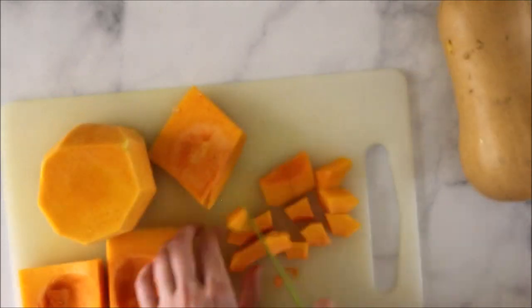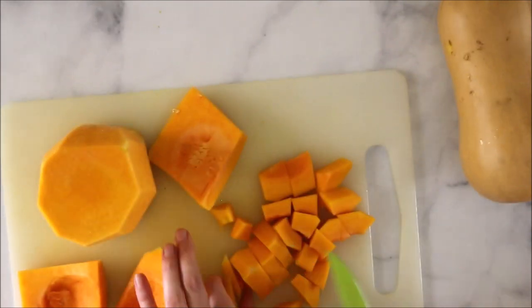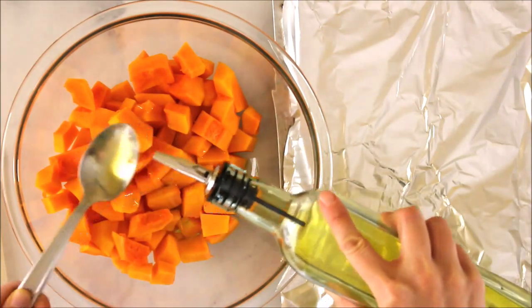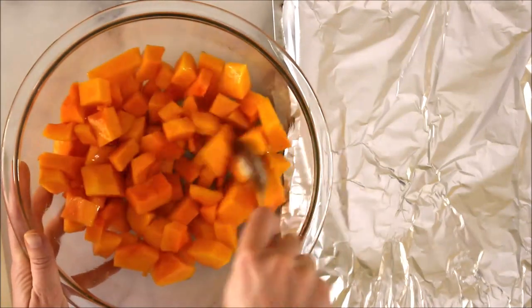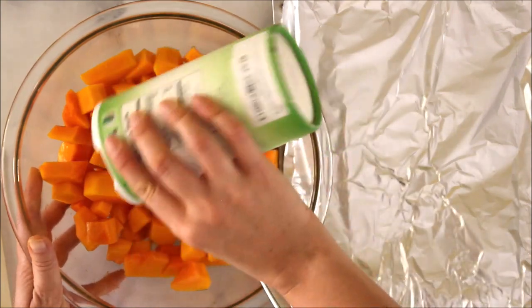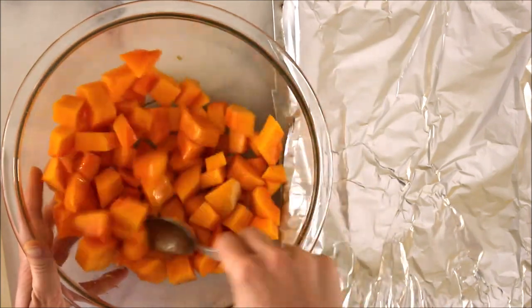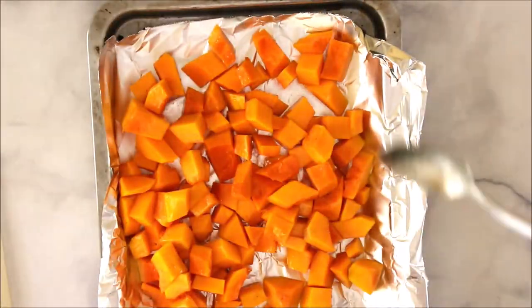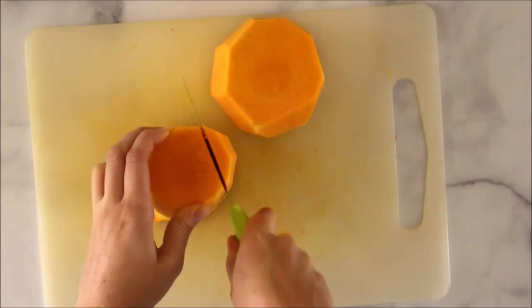Scoop all those insides into a compost bowl or discard bowl, and then chop into chunks. These chunks are going to be used for a different purpose — maybe you want to blend them into a soup, or I like to roast them and add them into bowl meals with tofu or greens. Add a couple tablespoons of olive oil to those chunks, then I like to add Herbes de Mari — an all-purpose seasoning with garlic, onion, and a whole bunch of good stuff, plus salt. Put it on a parchment-lined pan, spread it out nice and thin, and bake at 400°F for about 15 minutes depending on how big your chunks are.